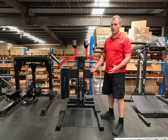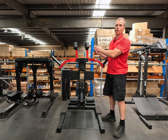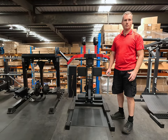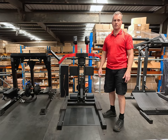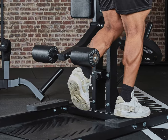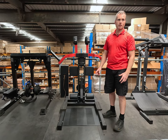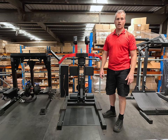Depending on your beliefs, dedicating a whole machine to this one quirky exercise may seem like a bit of overkill. To ease that concern, ATX decided to build in another exercise, and in my opinion it actually overshadows the main focus. The standing calf raise on this machine is brilliant — as good as anything you'll find in a commercial high-end machine — but you won't need a lot of weight, and the exercise is best performed in around the 15-rep range.